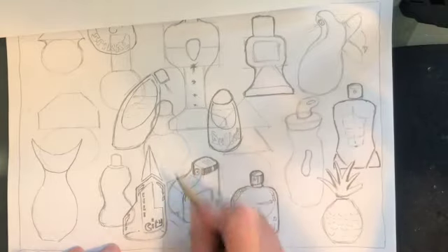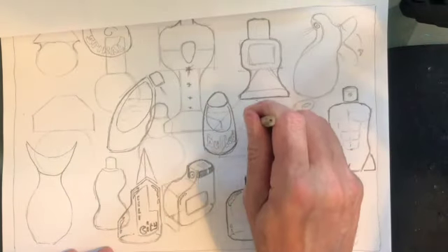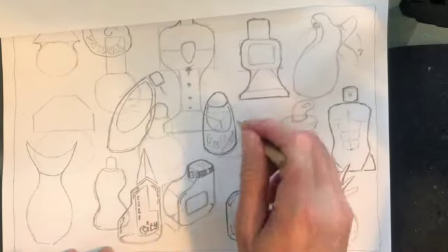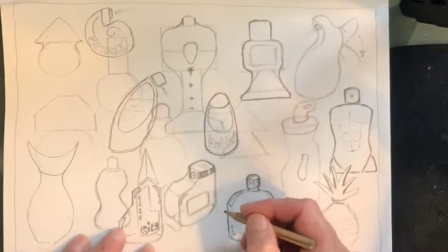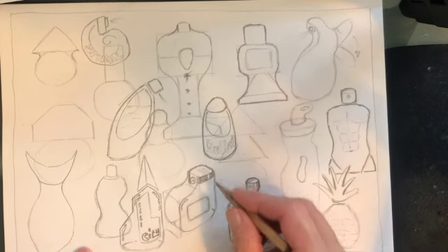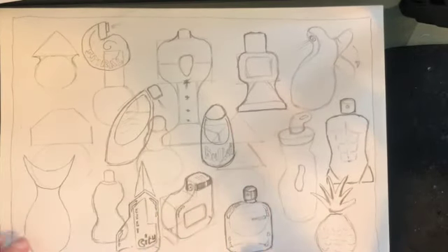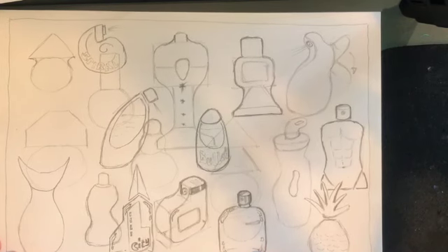Okay so that's part three of the video. What should you have achieved today? Well you should have achieved lots more design ideas, you should have not been afraid to overlap your design ideas, you should have taken some inspiration from pictures, you should have outlined your favourite shapes, you should have thought about adding letters, and you should also think about adding details to make it look like it's glass, plastic, metal or whatever. You've now got a sheet of design ideas which is getting close to GCSE standard - that's what you're aiming for.